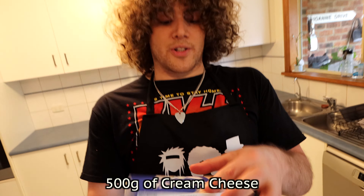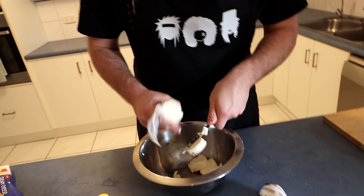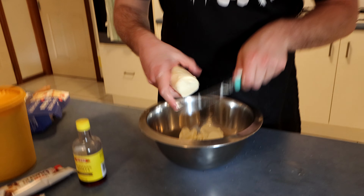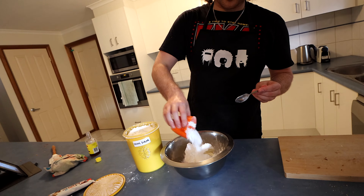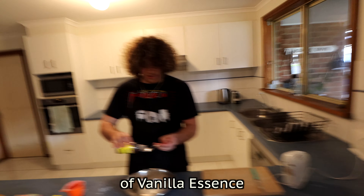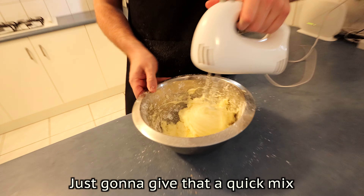So for our filling, we need 500 grams of cream cheese at room temperature — it makes life a little bit easier when it comes time to mixing. There's our second lot of cream cheese — we've got our 500 grams. I cut it up just so it's easy to mix. We need a cup of icing sugar — I'm guessing the icing sugar is going to act like a gelatin sort of thing to lock the cake all together. And we need a teaspoon of vanilla essence. So we're going to mix those three ingredients together — the cream cheese, the teaspoon of vanilla essence, and the one cup of icing sugar.